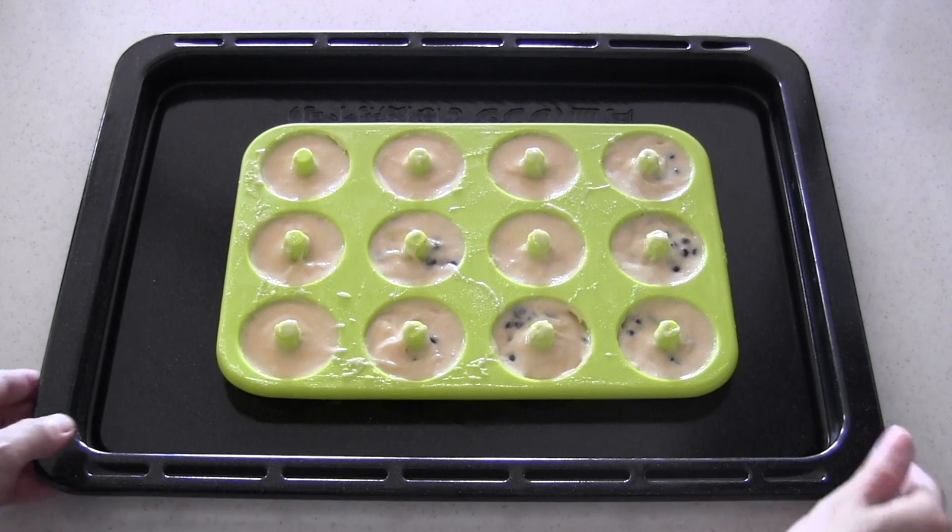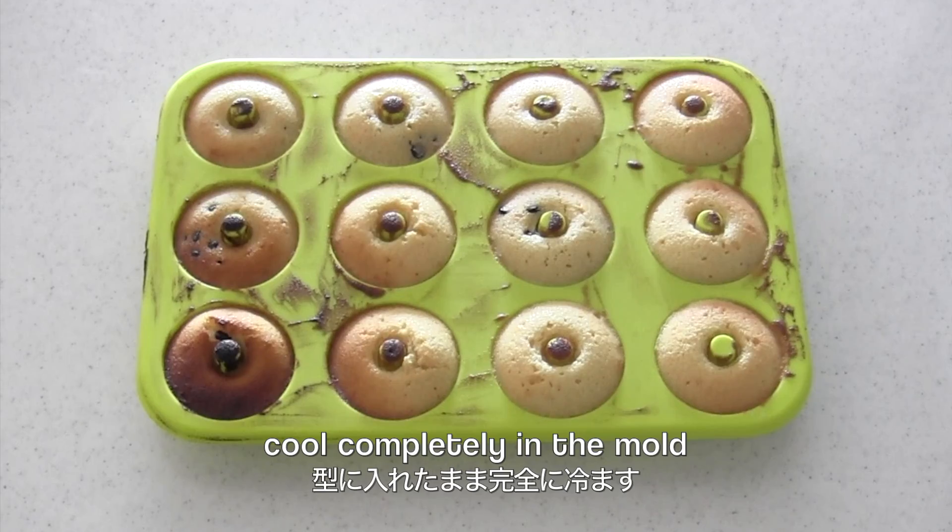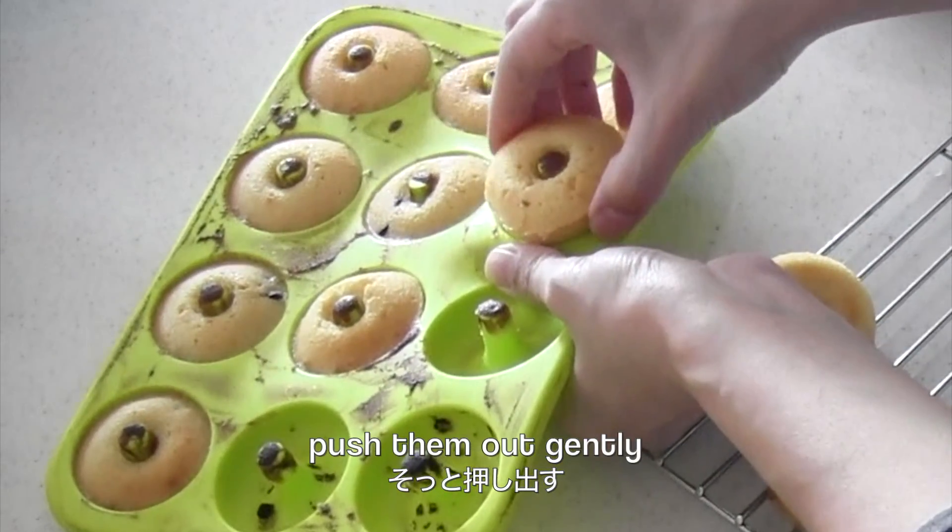Bake in the oven for 12 to 13 minutes. Cool completely in the mold. When they are completely cool, push them out gently.